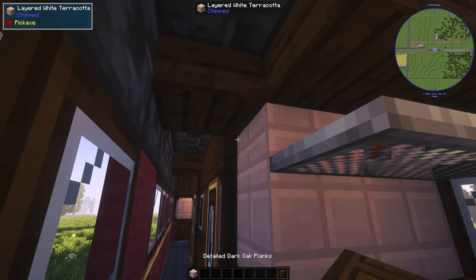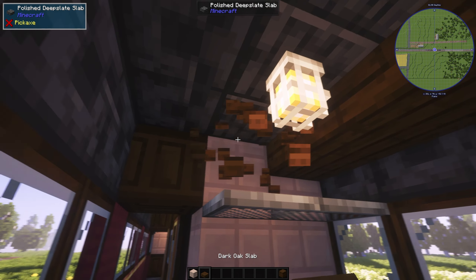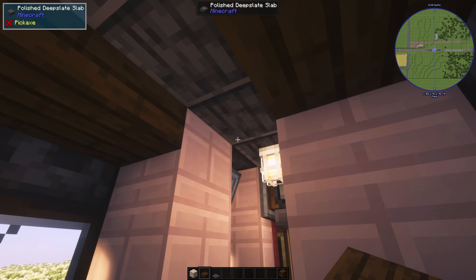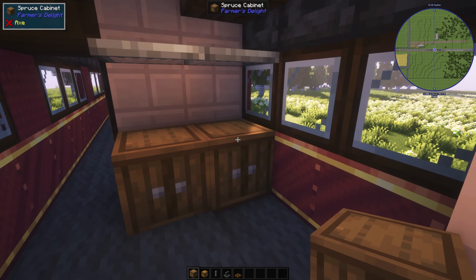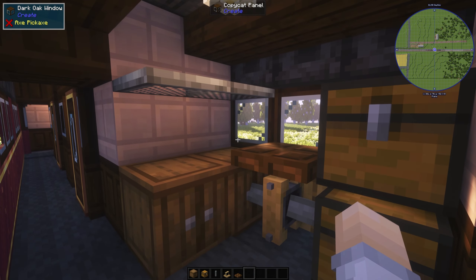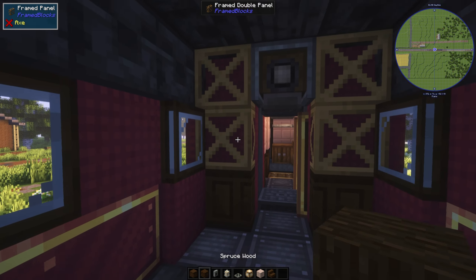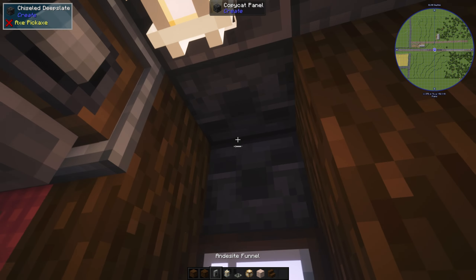I'm just going to knock down 1 room and have this be a luggage area instead. There we go. Now the last car — I'll have it be the seats facing each other. The texture is going to be a bit different. The lamps and funnels in the vestibule.